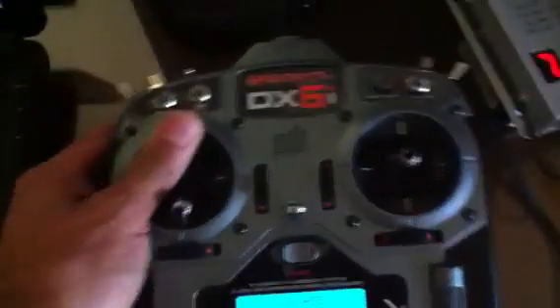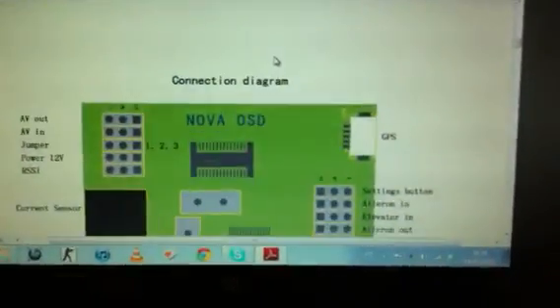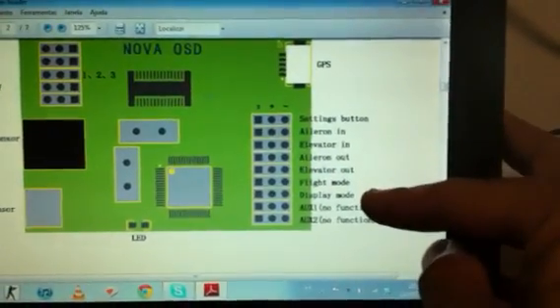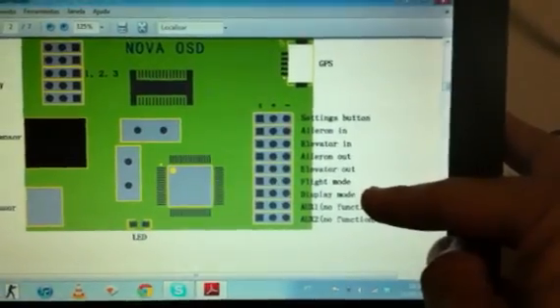You're going to have the function related to RTH and to the screen mode. Simply put, here's the manual — the flight mode is where you connect channel 6, and display mode is where you connect channel 5. That's pretty much what it is. There's no big deal. Thanks for watching.